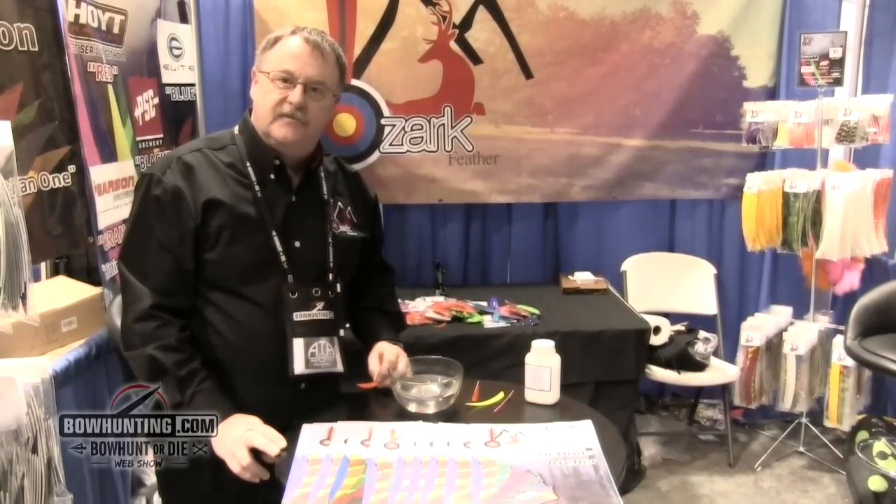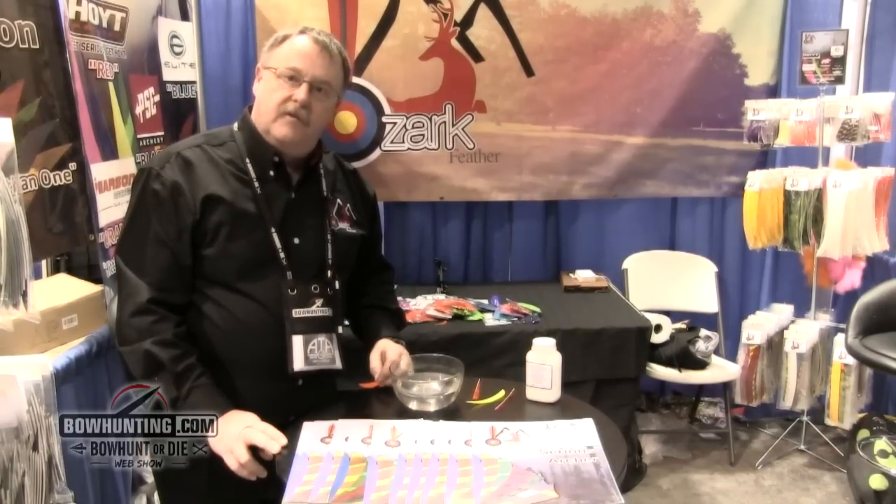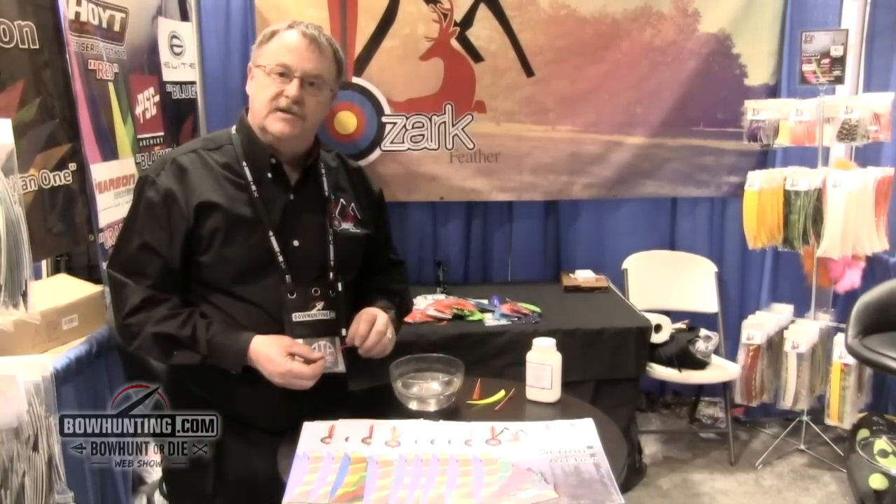Welcome to the ATA show 2015. We're in the Ozark Feather booth. One of the neat things we came out with here at the show is a water-resistant feather.